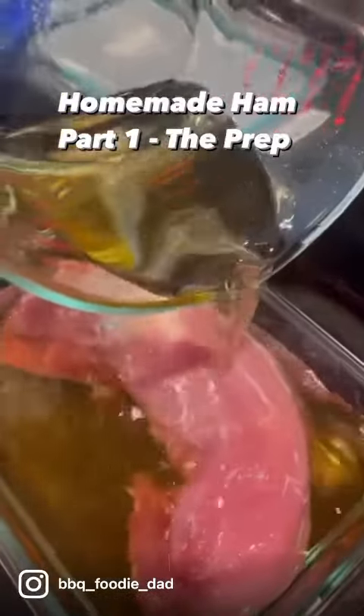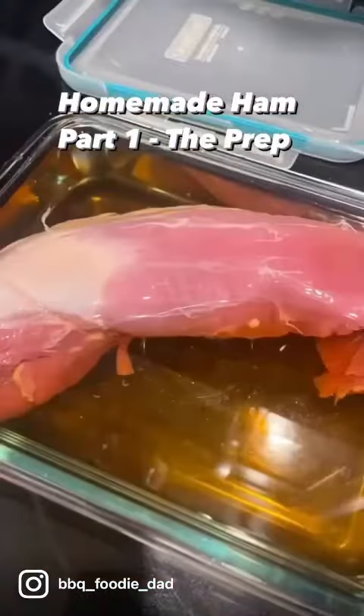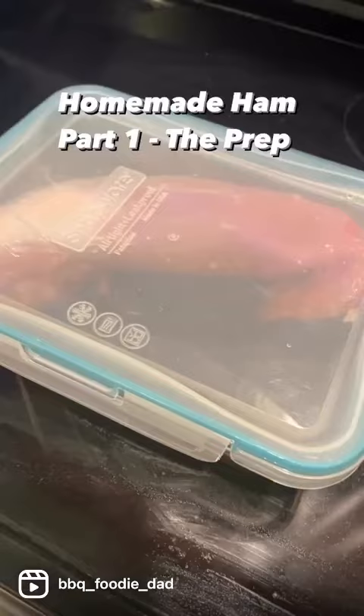My first attempt, I'm just using a pork tenderloin. As you can see, it's submerged there. Cover it up. It goes in the refrigerator for 24 hours and then on the smoker.